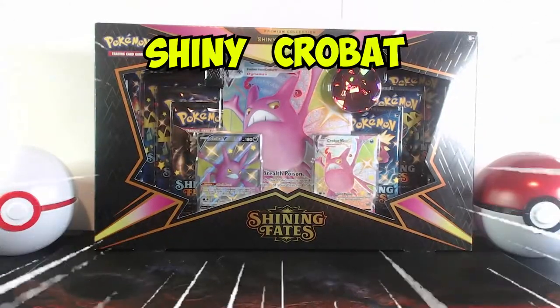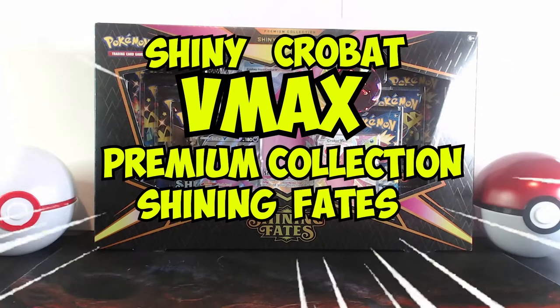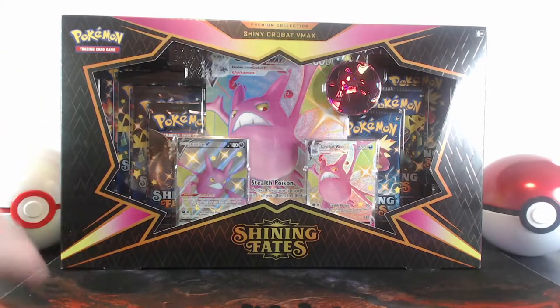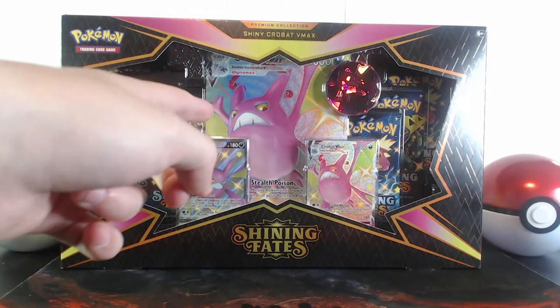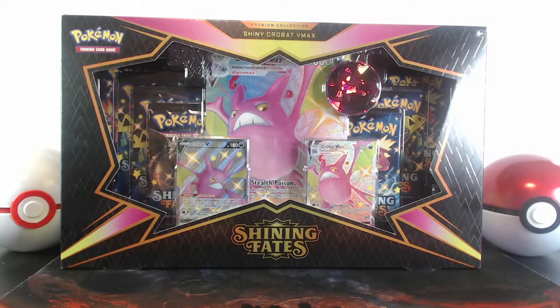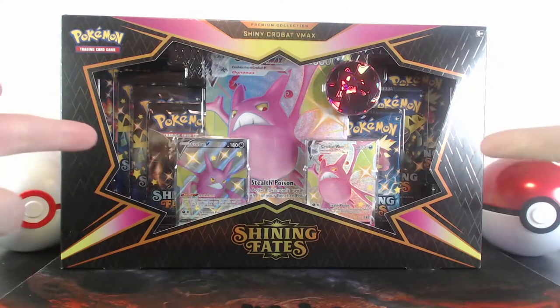The Shiny Crobat VMAX Premium Collection Shining Fates box! Right here we've got ourselves seven booster packs, two promo full art cards, an oversized card, and a nice metallic coin. So without further ado, let's get cracking into this.